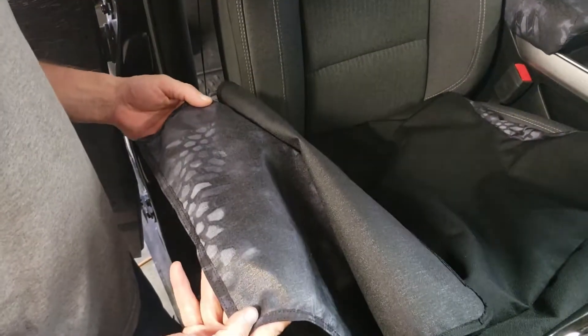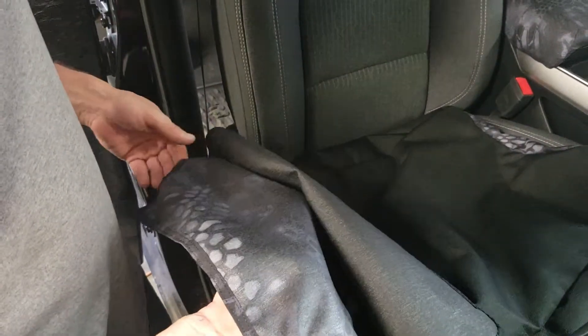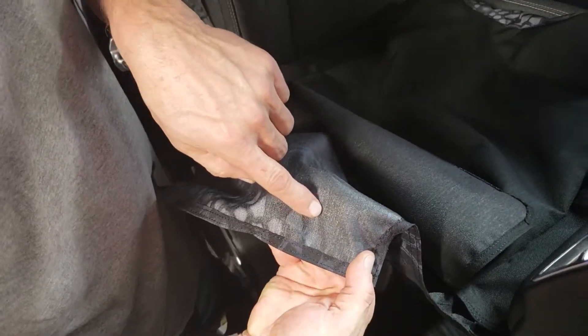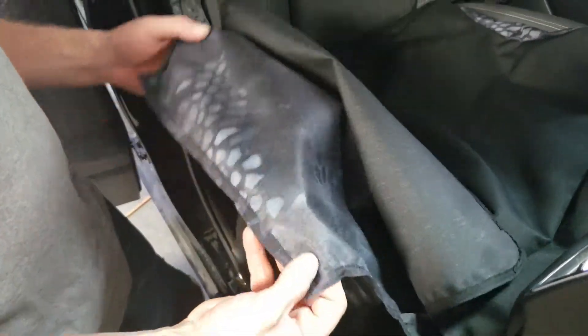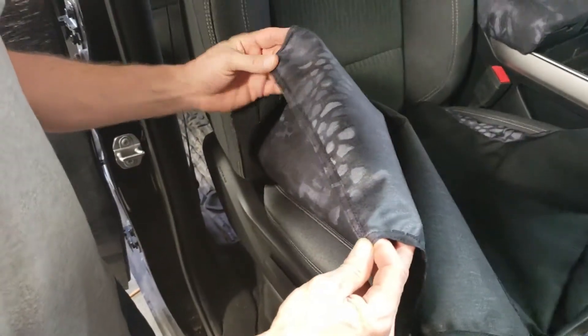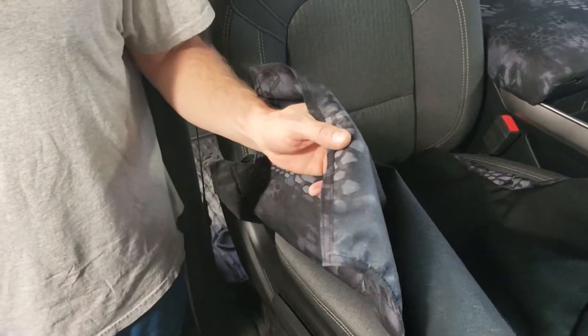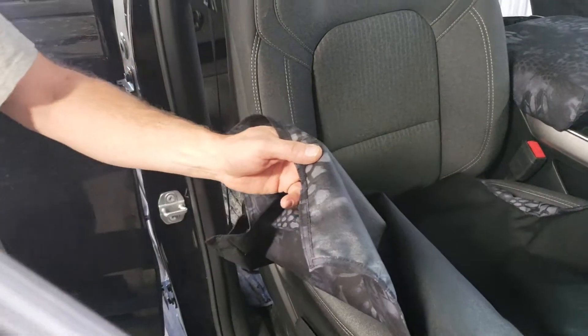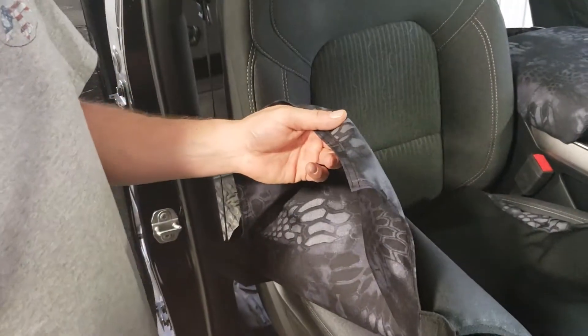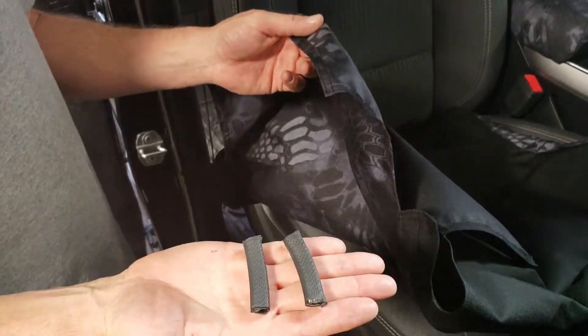We're going to install the passenger top. As you look on the inside, all the pieces are labeled — this one is PT. You'll notice there are no velcros on the front edge of this seat cover. We're going to use a couple of pieces of pinch welt to hold that on. With each backrest, you should have a couple of these included.